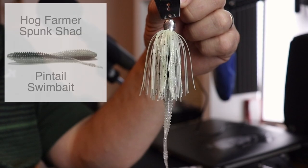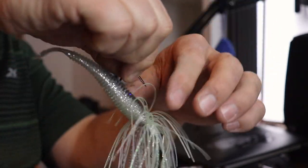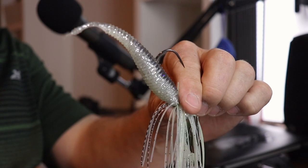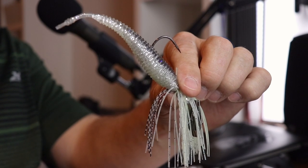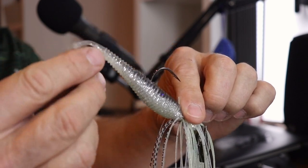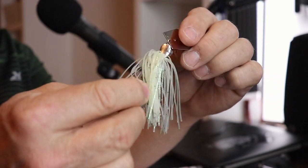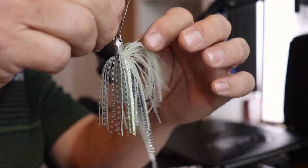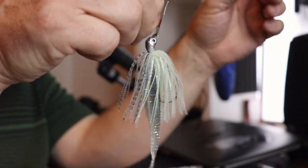The first trailer is the Hog Farmer, and this one is called the Spunk Shad. It's very translucent with a straight gray-silver look to it, and it's got a little weighted tail in the back that helps it kick back and forth. The dressing is kind of translucent with a little hint of glow — it'll probably look straight-up white on camera, but it would be good even in clear water.